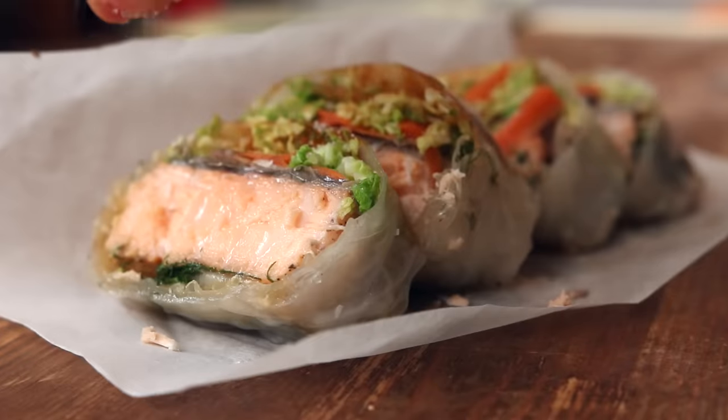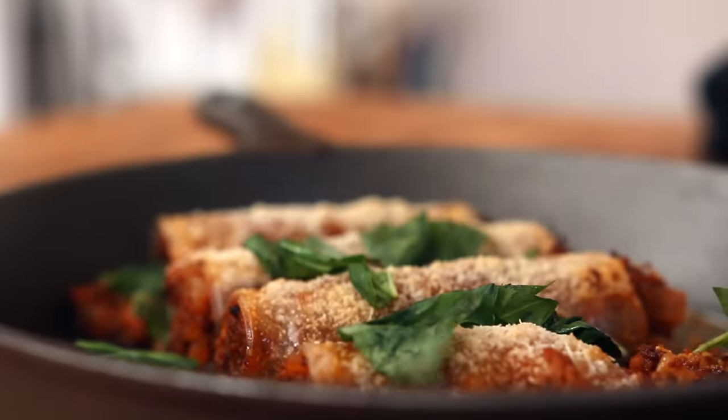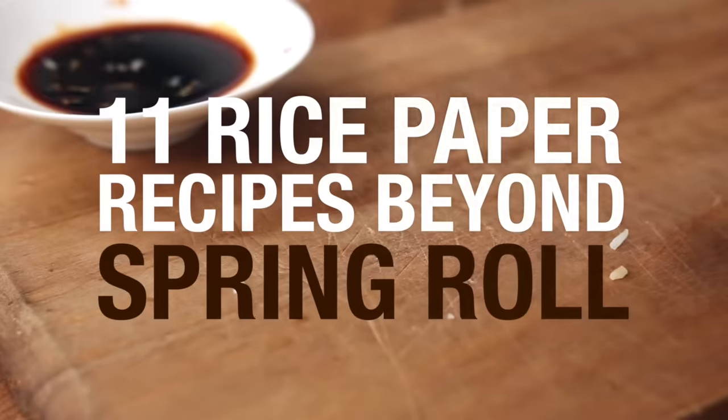I know what you think. Thanks to this guy, it's gonna be spring rolls every night of the week. I finally have 11 creative recipes that use rice paper way beyond the classic spring roll. Let's do it.